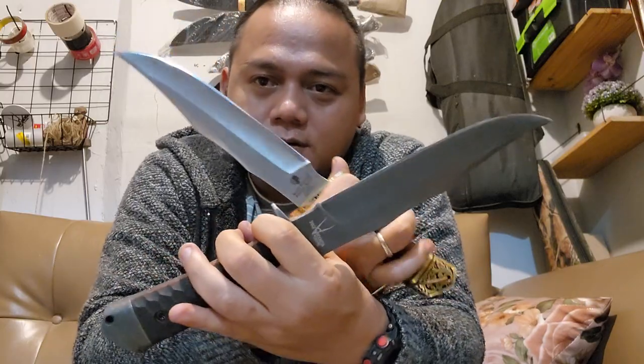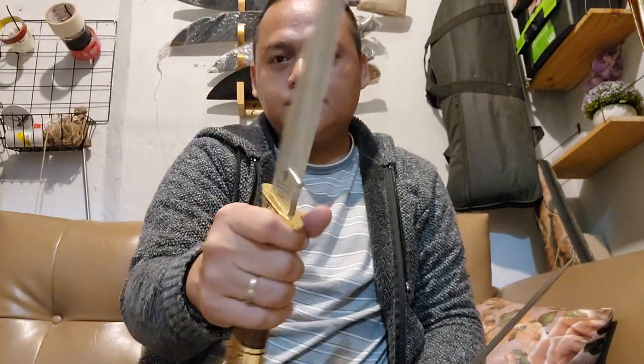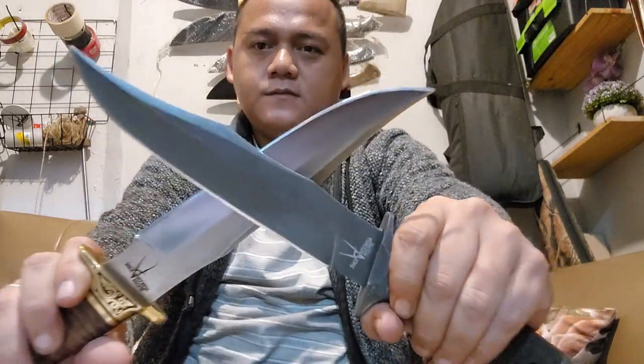This is very nice. Imagine you hold both of these in your two hands — it's very badass. It's a very badass knife.